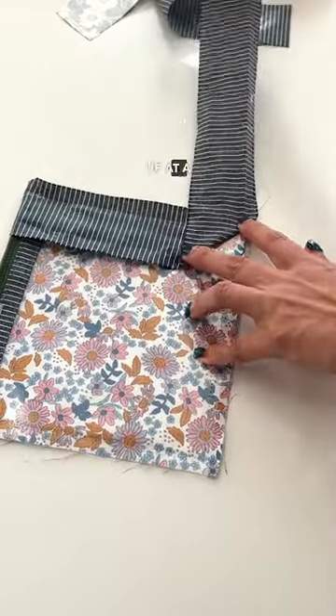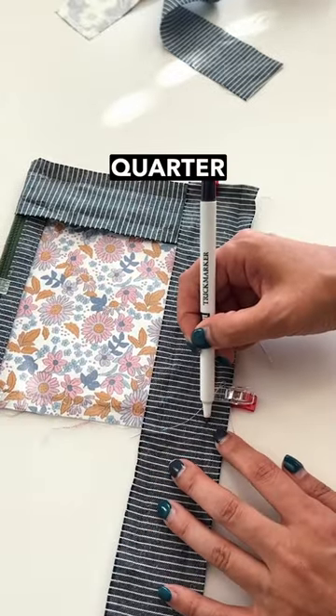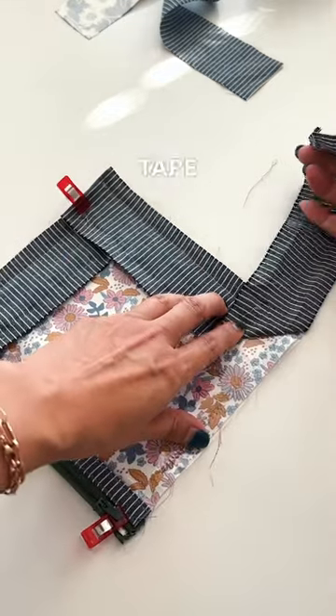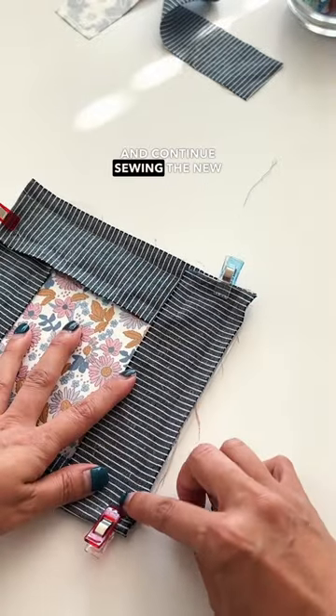Fold your bias tape up at a 45-degree angle and fold it back down, aligning the corner. Mark a quarter inch away from the corner and stop sewing there. Fold your bias tape up at a 45-degree angle and fold it back down, aligning the corner, and continue sewing the new edge.